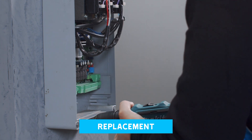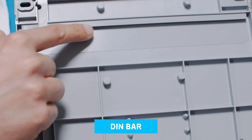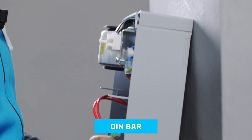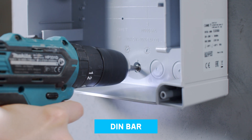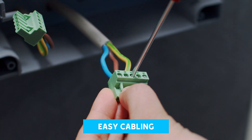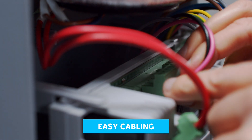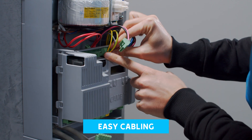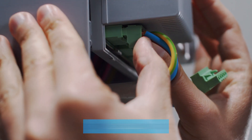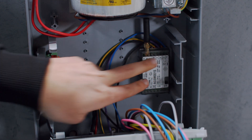ZLX24 is the perfect solution in case of replacement. It has been designed to make installation easy and fast thanks to DIMBAR. The tilting and removable base allows cabling in a comfortable way. The specific design also allows the storage of accessories directly behind the control board.